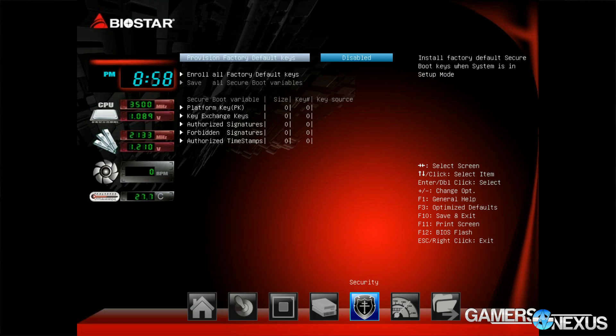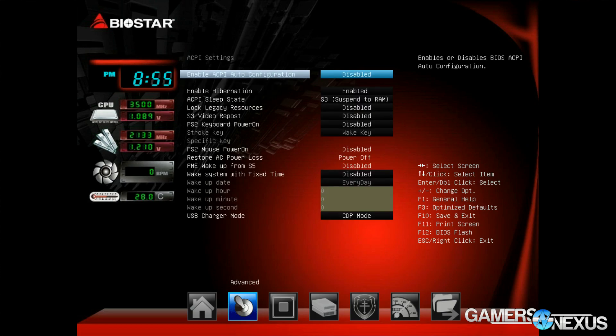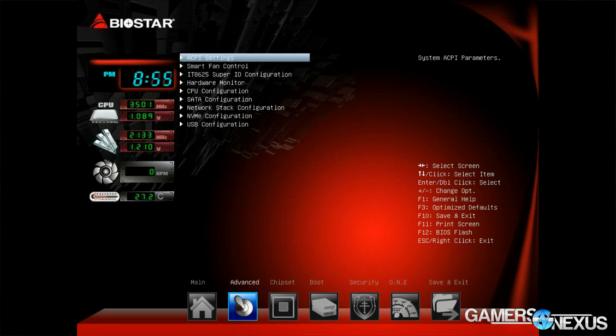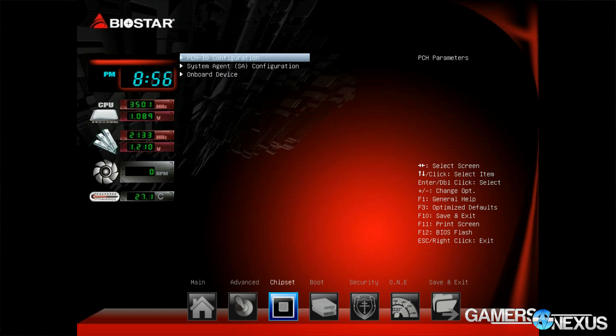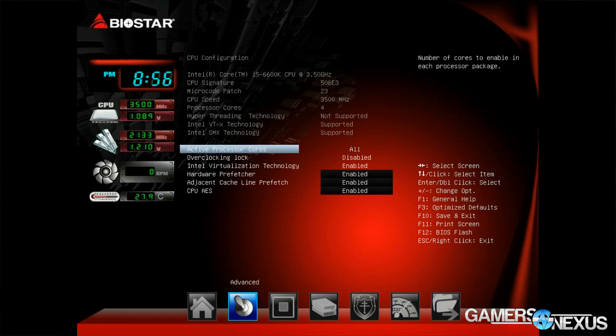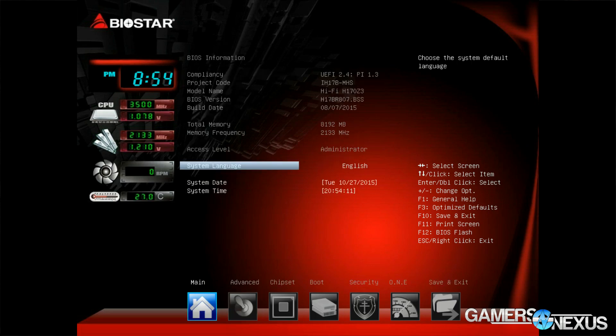On the hardware monitoring tab, CPU fan speeds can be set to smart, which is PWM-controlled and dependent on load. System fans are configurable to custom fan curves mapped versus temperature, which is always a welcomed feature. We were also very fond of Biostar's decision to use all four-pin fan headers, so you can use all PWM fans with no three-pin headers present. The H170 Z3's UEFI has a big focus on security features, including secure boot, platform key management, authorized signatures and timestamps — potentially useful in small business applications but pretty useless for the average enthusiast or mainstream user.